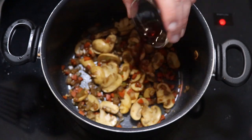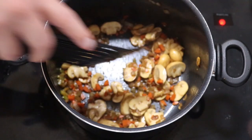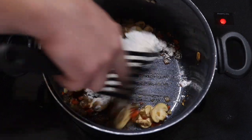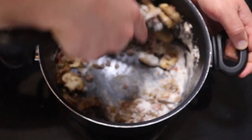Now in with our red wine. We're going to give this just a minute to cook off that alcohol. Now in with our flour — we're going to stir this up and get everything coated. This is going to thicken up the beef stock as it's simmering and make a nice gravy.